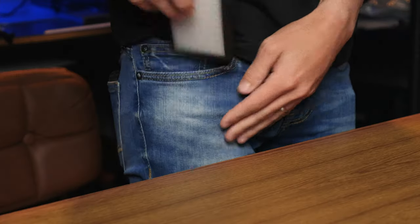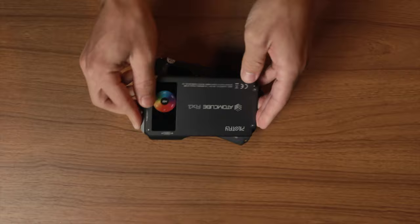A key light can be many things and that depends on the subject you're lighting and how you want to light it, but generally when people think of key light they think of something large and bright and usually soft and pleasing on the subject. Today we're going to talk about how you can take a light that fits in your pocket and turn it into a larger, soft and bright light that can be used as a very portable key light.